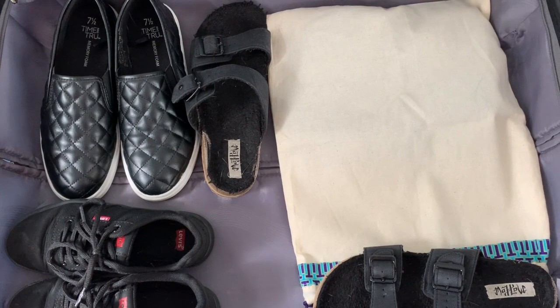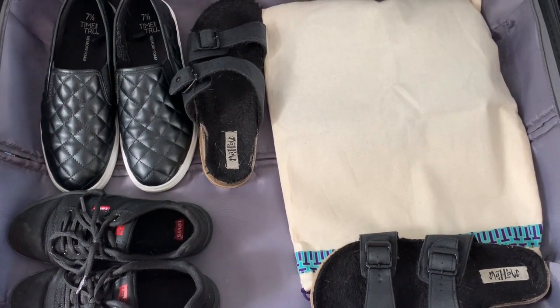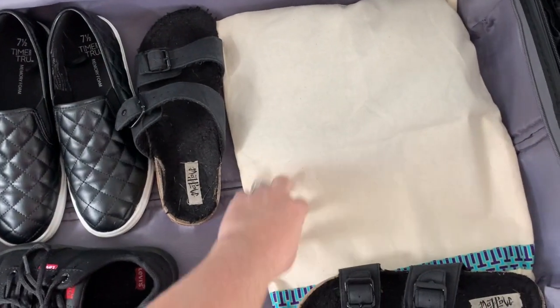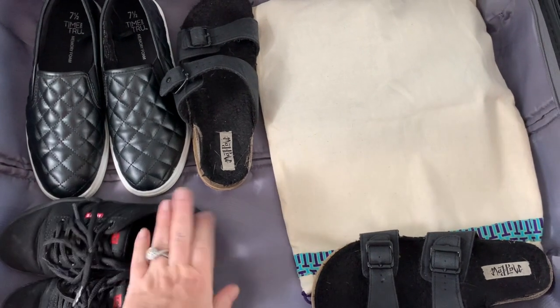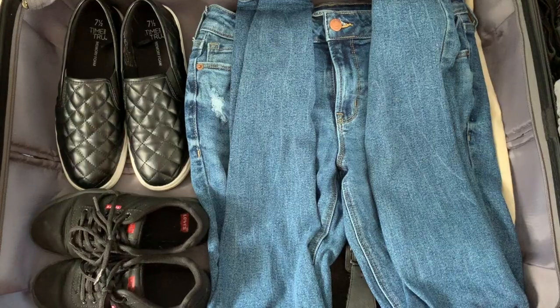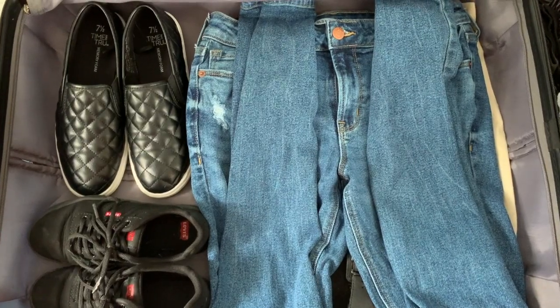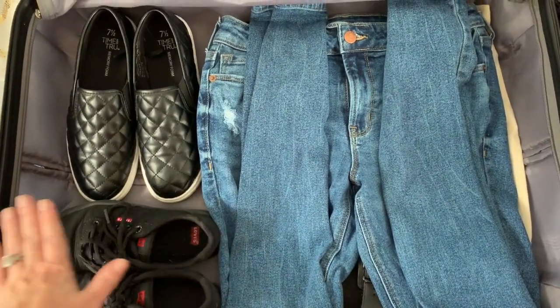On the opposite side, always start off with shoes. If you have any that have one of these bags, you can put those in and keep them nice and flat. Otherwise just space them out so they line up along the bottom of this section of the suitcase. Then you want to build up the lesser side first so that you're working on an even surface again, just like you did on the other side.